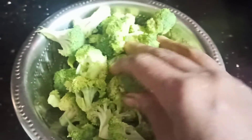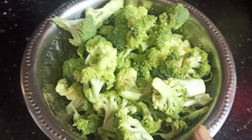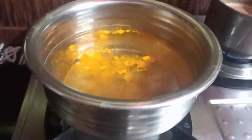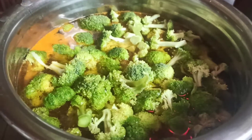Let's put the broccoli milk in the middle of this recipe. Add 1 teaspoon of broccoli in the middle of this recipe.